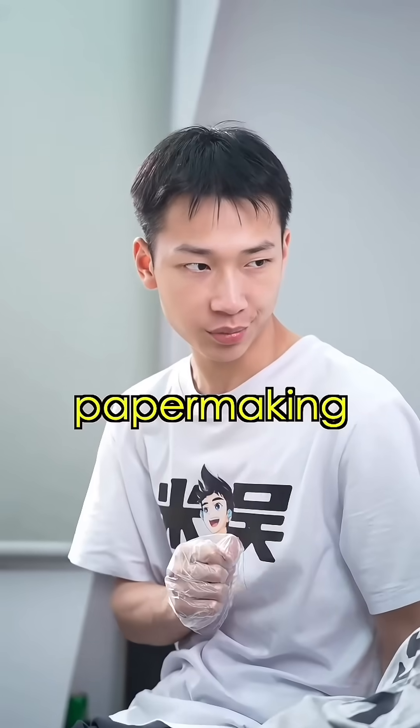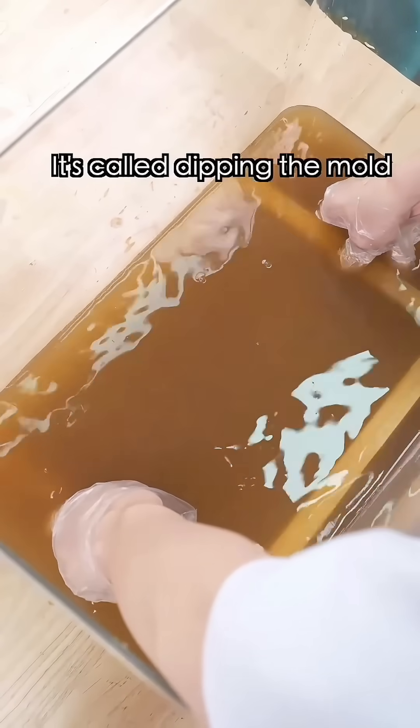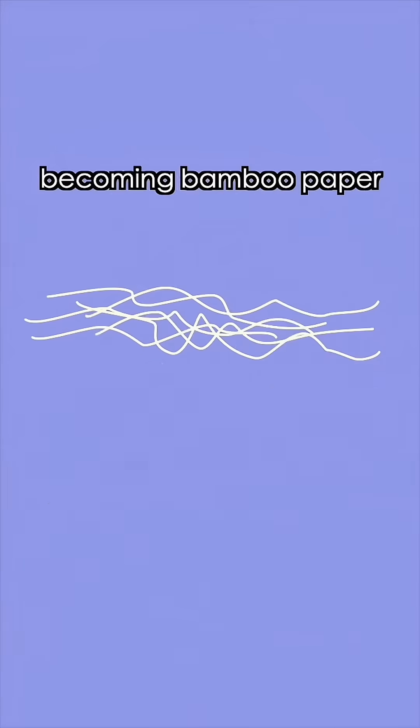Step three: paper making. Mix the pounded fibers, then scoop them with a mesh — it's called dripping the mold. This step is crucial. Let it dry. The bamboo fibers will intertwine and form hydrogen bonds, becoming bamboo paper.